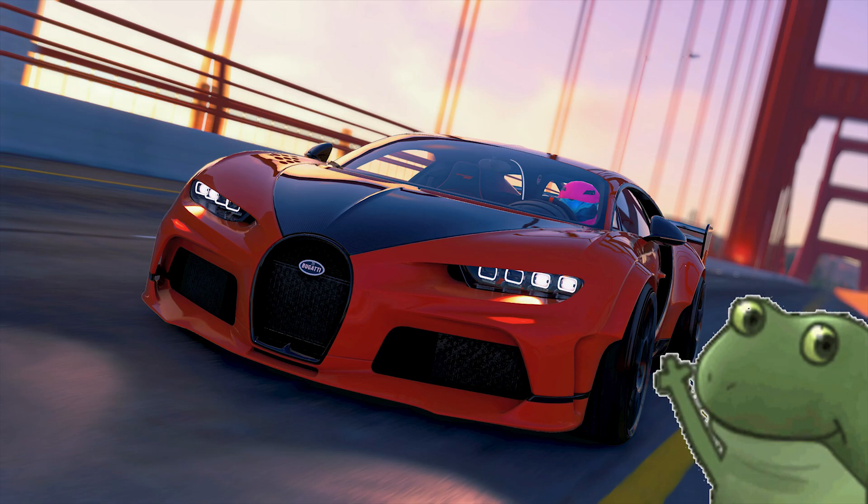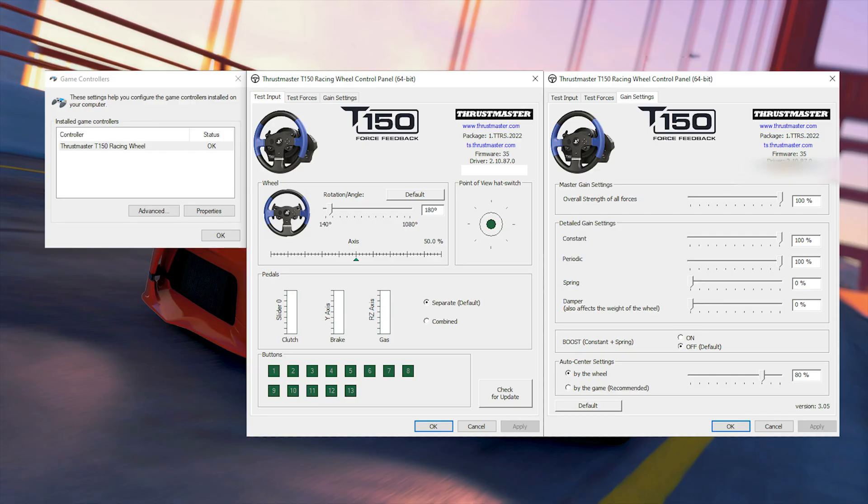Hello there, about time I make a video about my settings for the Crew 2, so here we go. I use a Thrustmaster T150 wheel with the T3PA pedals, and this is how my driver settings look like.